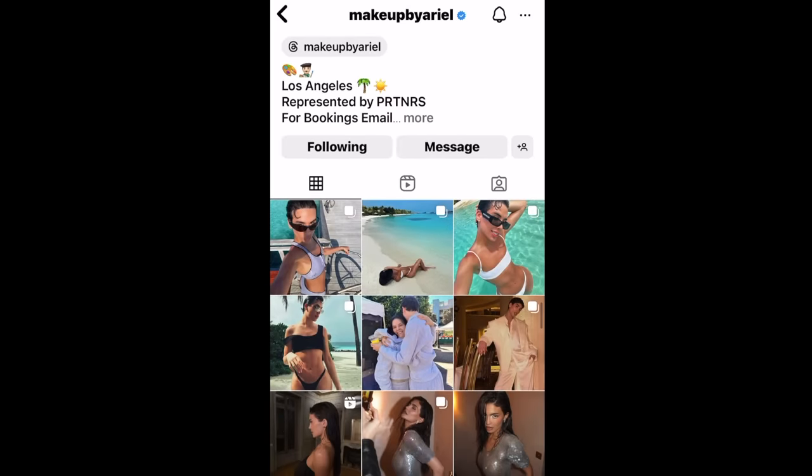My final hack is for the brows. This last one is something that I saw Makeup by Ariel do — I believe I saw it somewhere other than his TikTok. I recently went down the Makeup by Ariel tutorial rabbit hole. I came across one of his looks and it reminded me of how much I love his aesthetic — the way he does makeup is so soft and blended, never overdone. So I went on Google, YouTube, Pinterest, Instagram, and TikTok to find his videos and learn from people who have attended his master classes. One technique that really stood out to me as someone who struggles with their brows was what I'm about to show you.